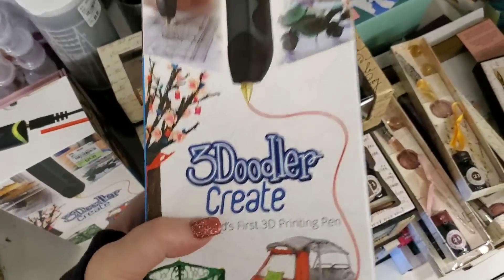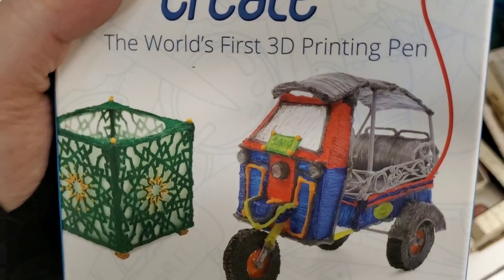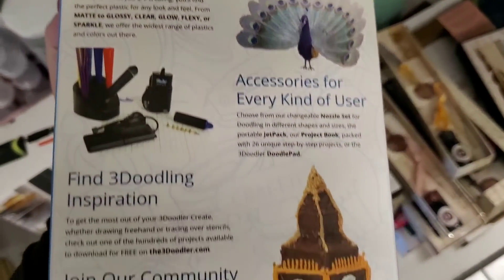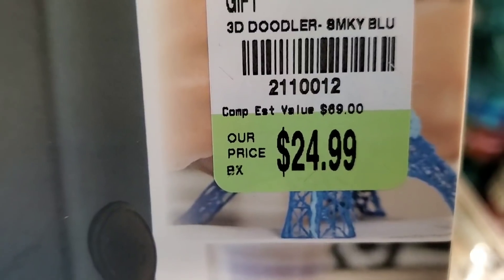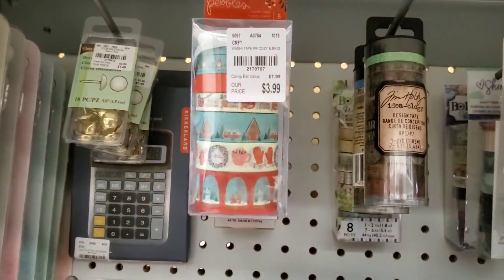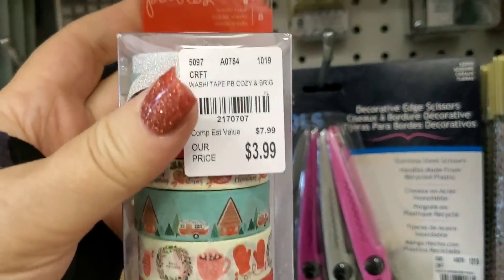I found this — 3D Doodler Create. You can create stuff with the plastic that comes in here. I've seen these at Michaels but never really taken the time to look at them. There's all kinds of stuff you can do with them. Look at the retail, guys — this is $24.99 and it is green, so it's probably an ad item. And I did find some Pebbles Washi Tape to go with the papers.